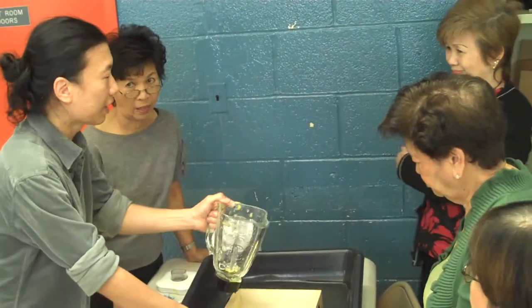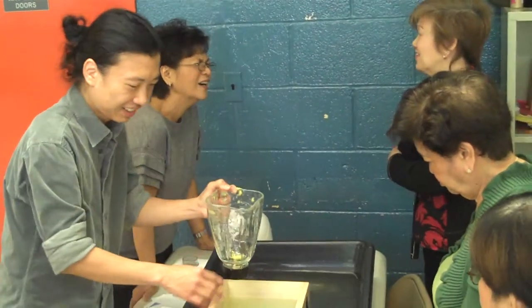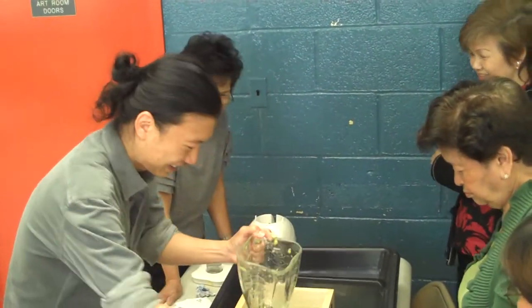Actually, a bathtub is a bad idea because if the paper goes down the drain it might clog it — not a good idea.